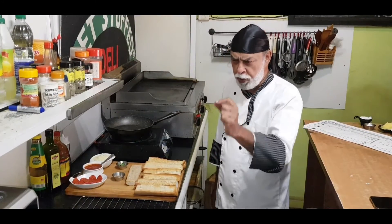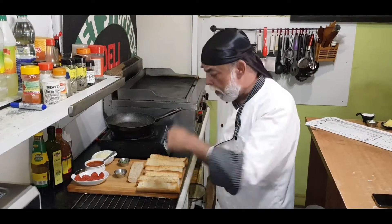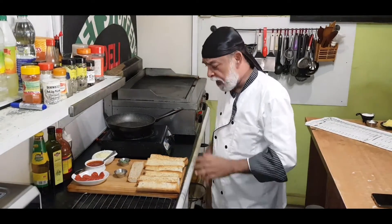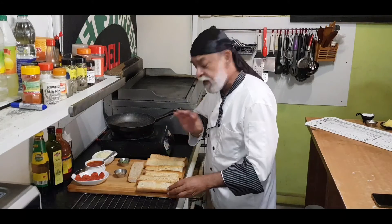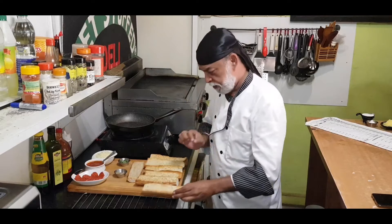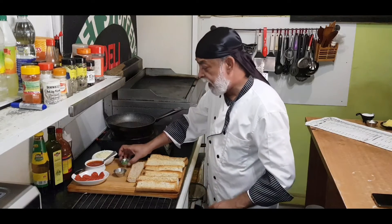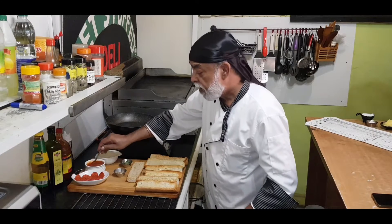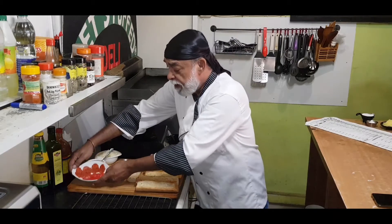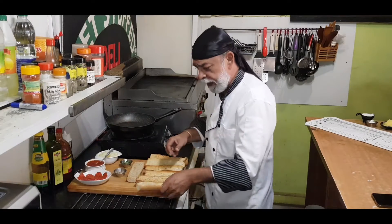I've got my oven on 230 degrees Celsius, preheated, only the top element. Now, four ingredients for a baguette pizza: I've got seven slices of slightly toasted baguette, oregano, basil leaves, about 200 grams of mozzarella cheese, pizza sauce, some sliced pepperoni, and tomatoes. Now let's start assembling it.